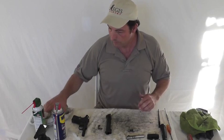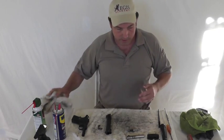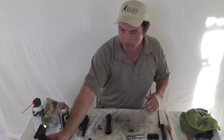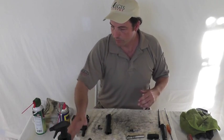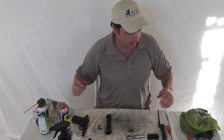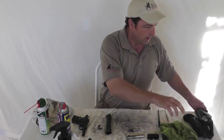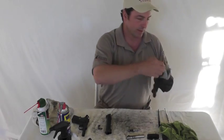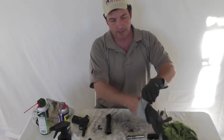It comes apart the same way. All we're going to do is take our cleaning materials: WD-40, a little bit of FP-10, some Break-Free for preservative, a little bit of canned air in case we need to spray anything out. Any time we're working with solvents, you want to go ahead and put your gloves on so that you're not absorbing that stuff into your skin.